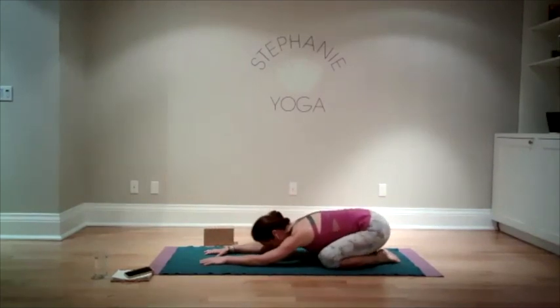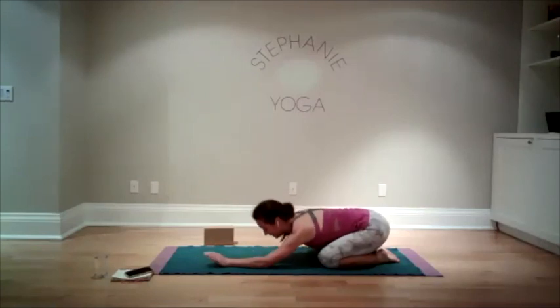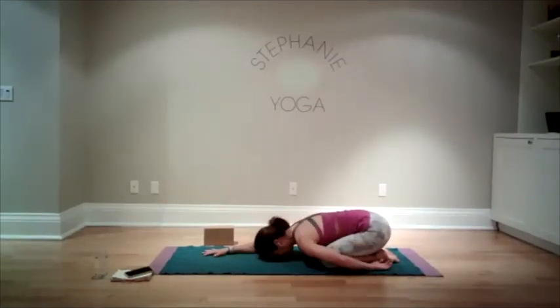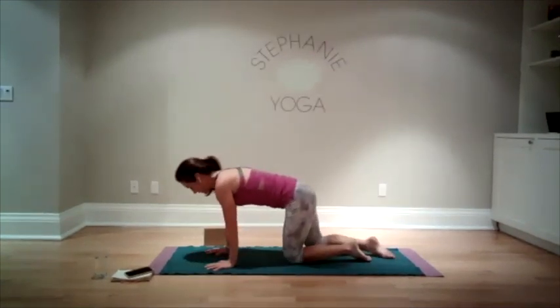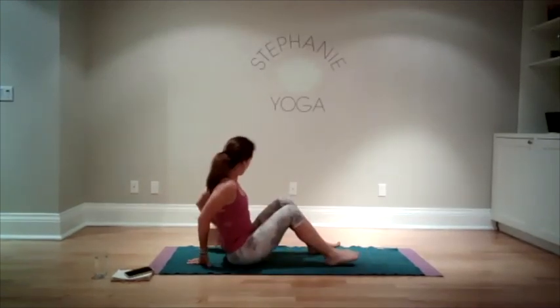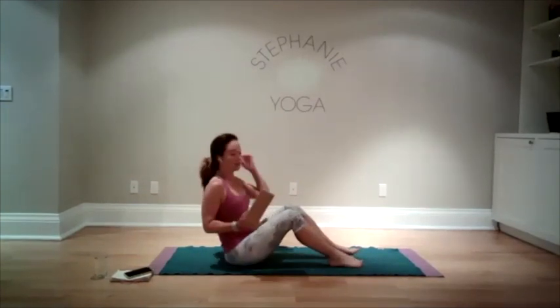Bring yourself back into your variation of child's pose — you could do what we did at the beginning with one arm forward and one arm back, alternating to give the shoulders a break. Let's take one more breath. We are going to bring ourselves up to a seated position. We're going to do one more thing with our block slash book — this is our last hard thing.